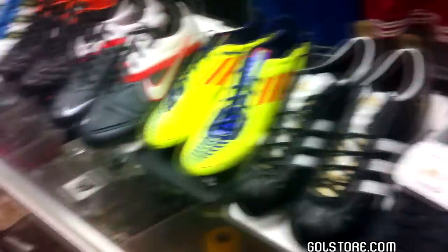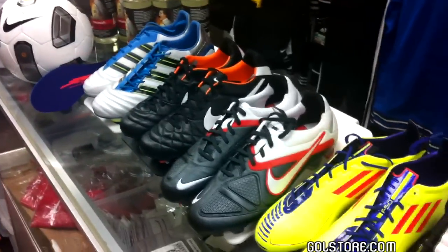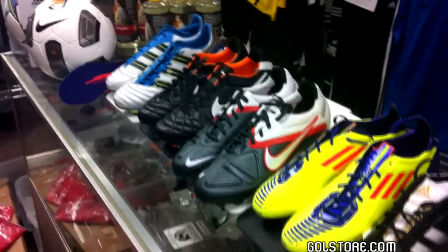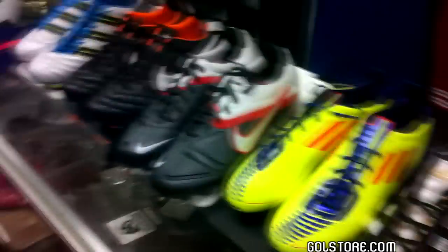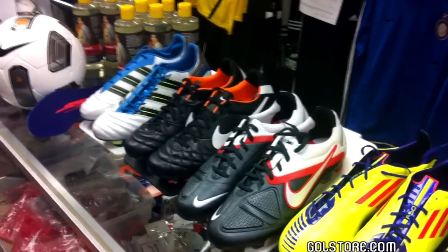That about wraps up our exploration of the upper of a soccer cleat. There is obviously way more to it, and technology always breeds questions, so if you guys have any please don't hesitate to let me know. We're putting this on our Gold Store Family channel. Anyone tuning into Gold Store Family, head over to Gold Store USA for more in-depth details on each of these shoes. Thanks very much guys for checking us out — hope you liked the video, and leave any questions in the comments.